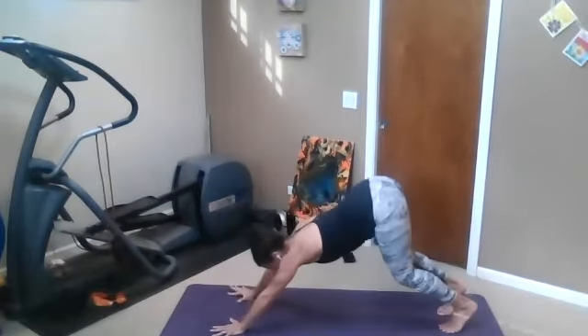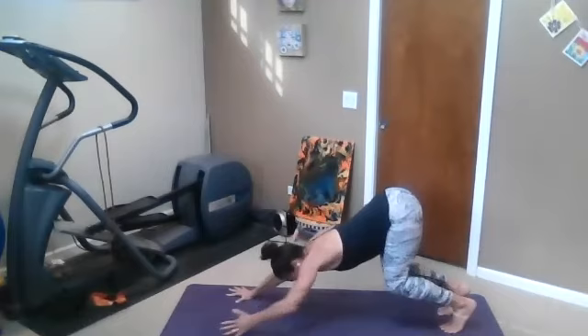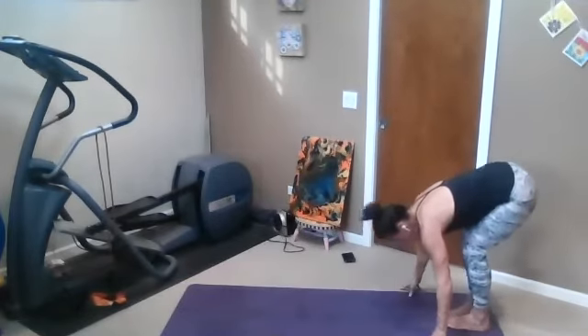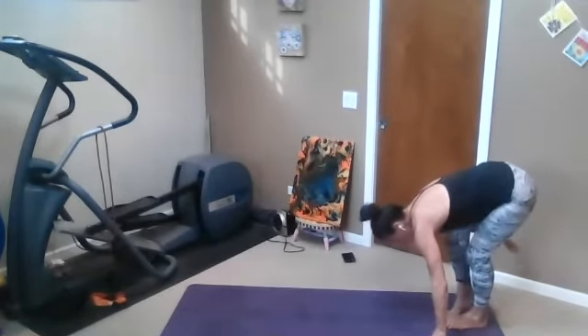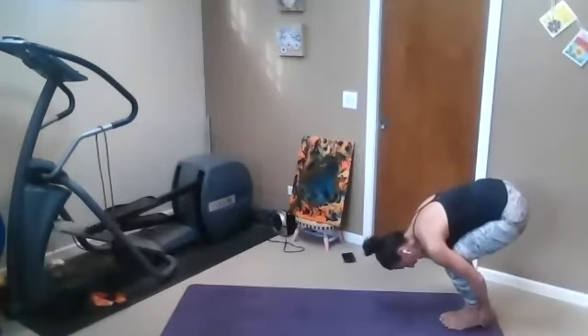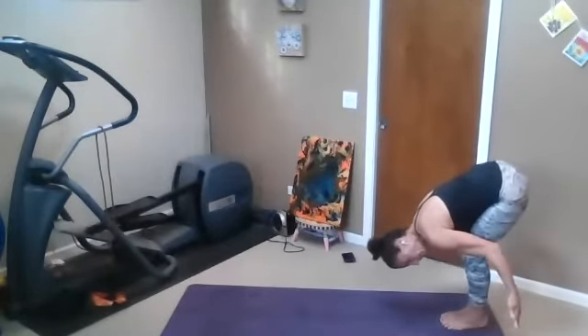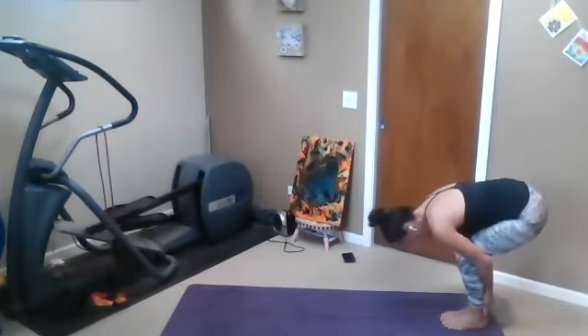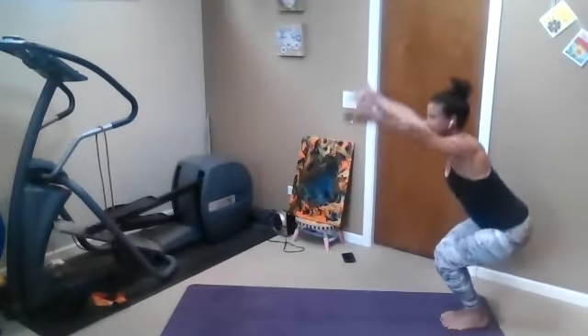Bend both knees into bear pose and crawl your hands to your feet. This time bring your big toes to touch. Either cup the palms under the heel, wrapping forearms around calves, or hooking fingers on either side of the Achilles — forward fold.